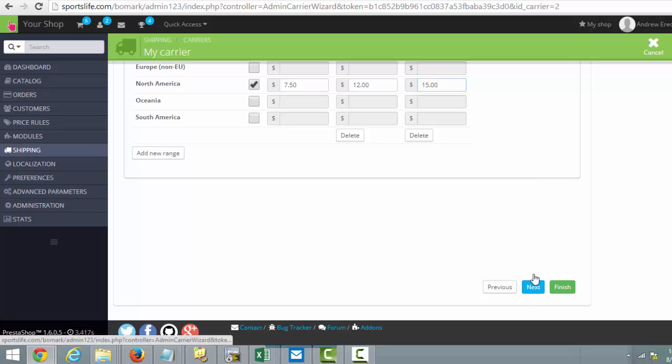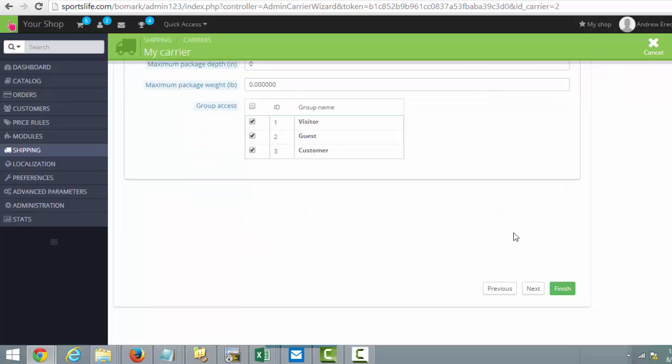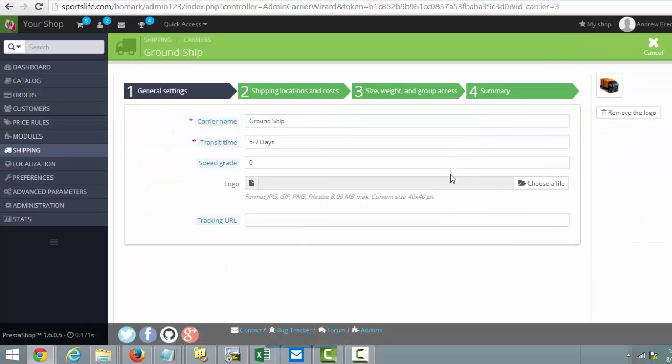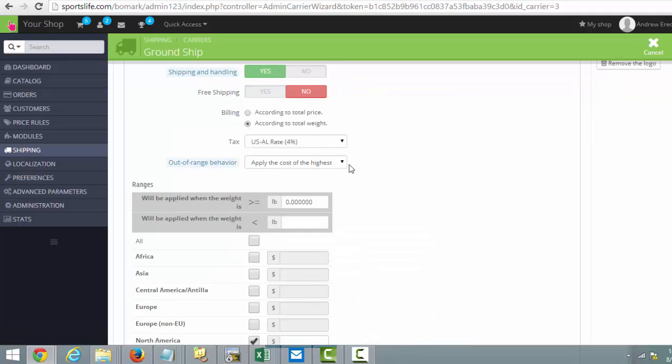When you're done, just click Next. They have a package height section which I never use, then you click Finish and that's it. Now we've got our Ground Ship all set. The other way, if you wanted to do it by weight, you would use the same concept.